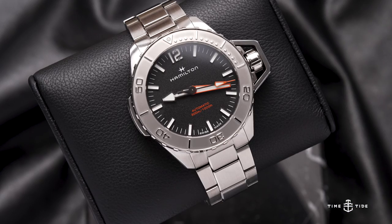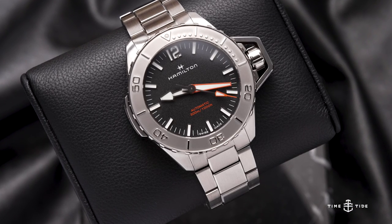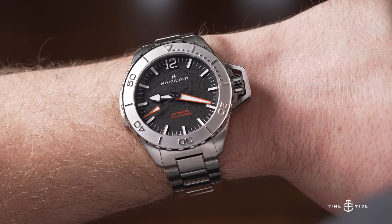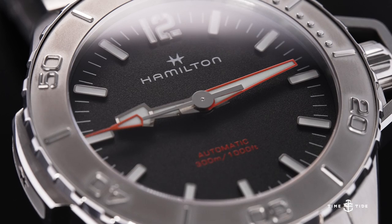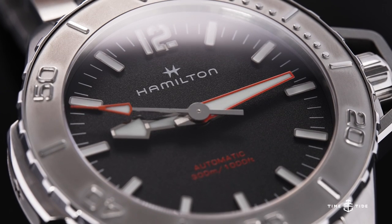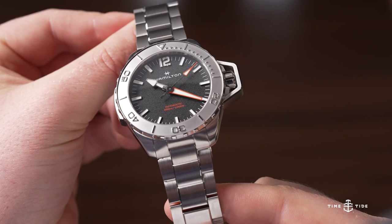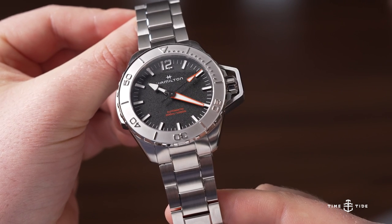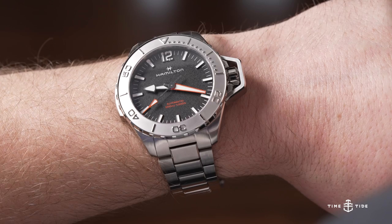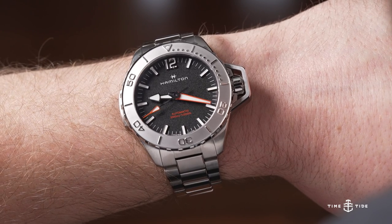The third model is the steel bracelet version at 219 grams — I can feel tension in my biceps just lifting this one. It features a steel bezel with all-silver markings, a red minute hand, and a red seconds tip. It's a quality-feeling object, but a heavy watch that will constantly remind you it's there — ideal if you enjoy that kind of heft.